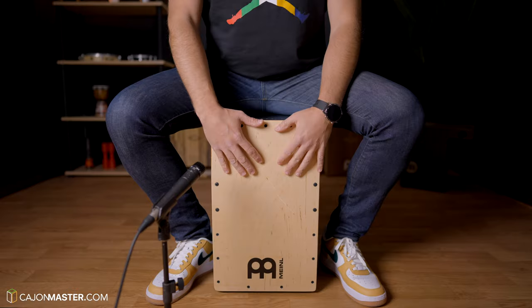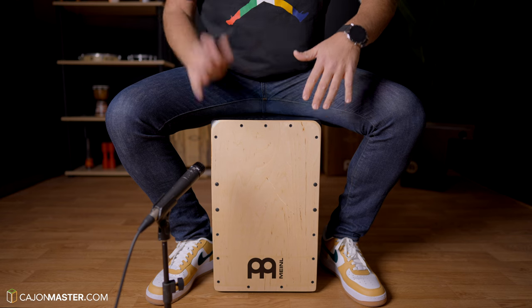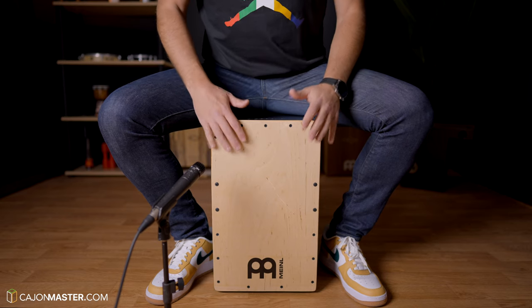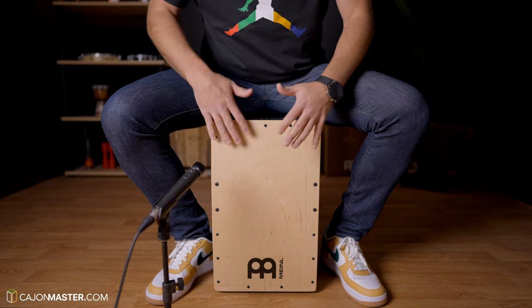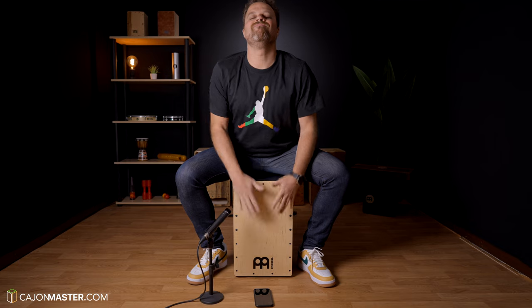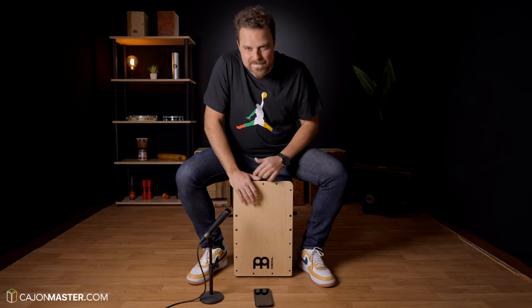Now I'm going to play a little bit to test the sound of the cajon, then I'm going to test the speakers. Now I'm going to test the speakers — play along with music — let's see how it goes.